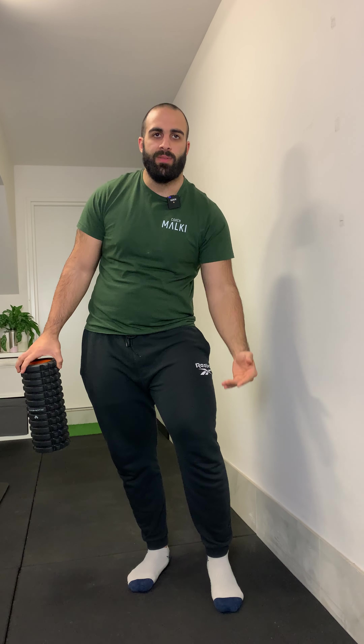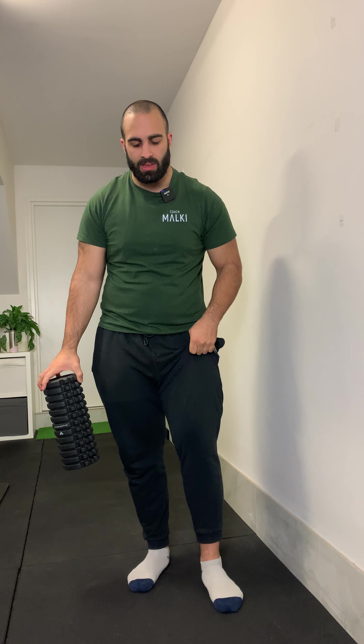Foam roller wall squat. This is a fantastic exercise to help ease into a squat pattern movement. It's a great way to strengthen your legs, especially if you've got issues with your knees in the past, to gradually increase the intensity and build up your ability. All you need is a foam roller and a wall and you can get started.